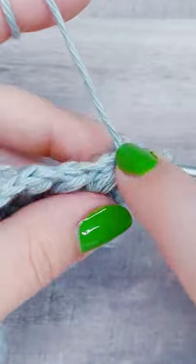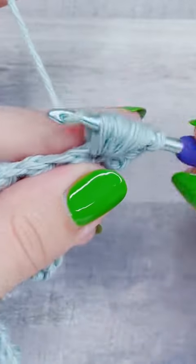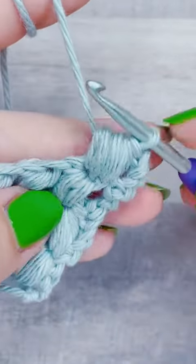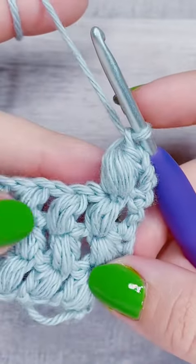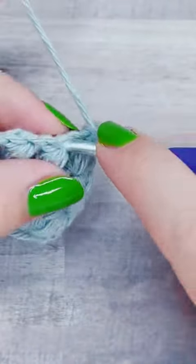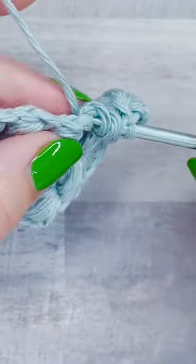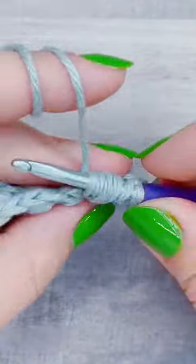And if you're wondering what that bump was in the yarn, that was the magic knot. It is a way to do a knot without having long ends, and you can't really tell anymore after this, but I know someone's going to ask about it. So that's what the puff stitch looks like when you yarn over and pull up a loop five times instead of three, for a total of 11 loops.